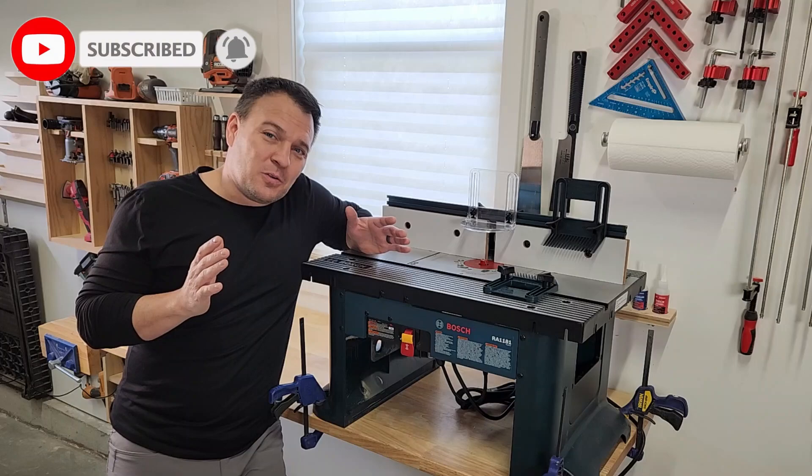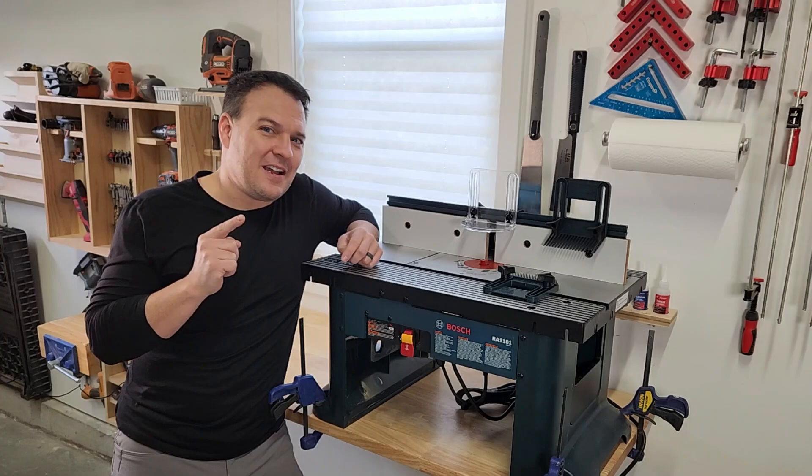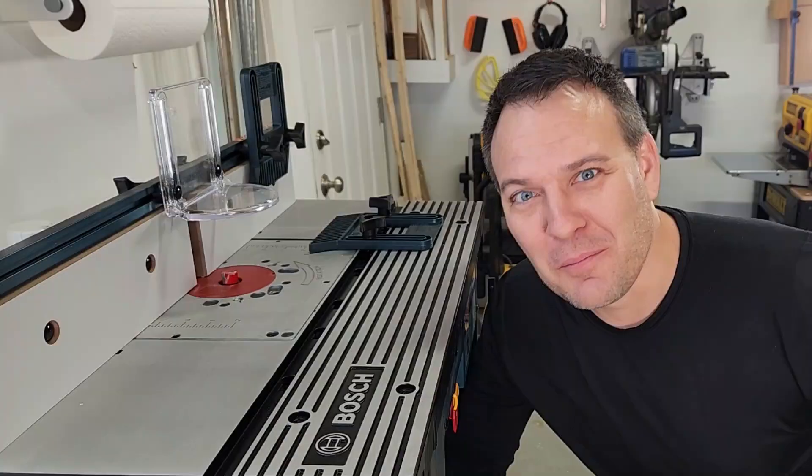Hey YouTube, it's Travis. Guess what day it is? It is new tool day! Today the new tool is my Bosch router table. I'm going to do an overview and then tell you some of the things I like and some of the things I don't like, so be sure to stick around to the end.